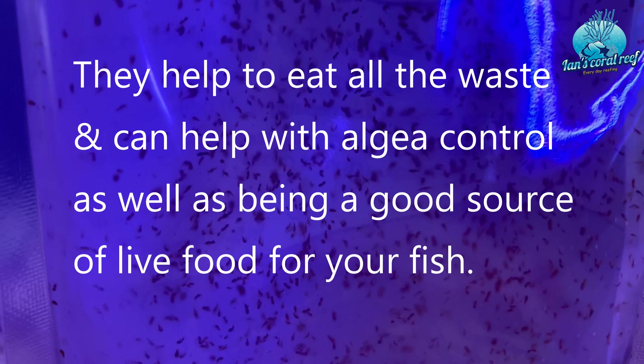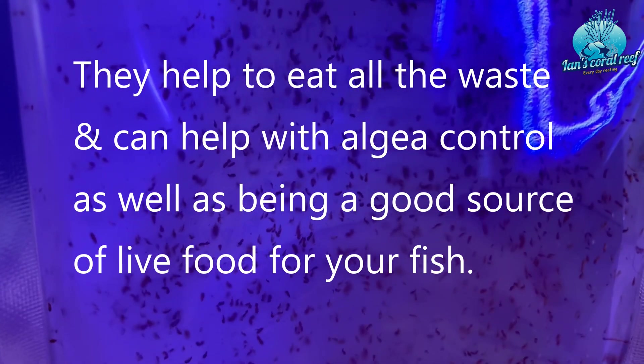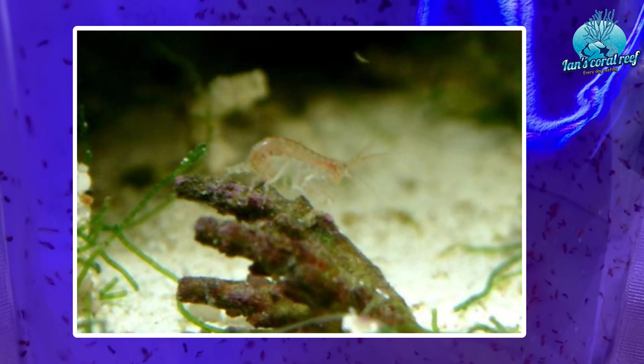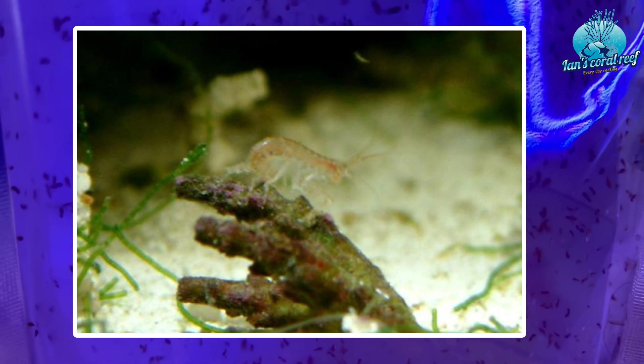Hi guys, back again. Today I want to talk about how I breed and cultivate my own live food in the form of copepods. These are a really great source of detritivore inside the aquarium. They're really easy to breed, keeping yourself a nice plethora of these little dudes inside your tank. They're great for eating really tiny algaes that grow on the rock, but also a constant food source for your fish, so they've got something to graze on.